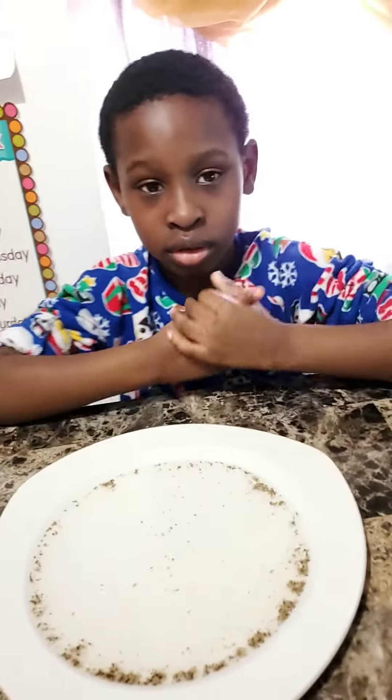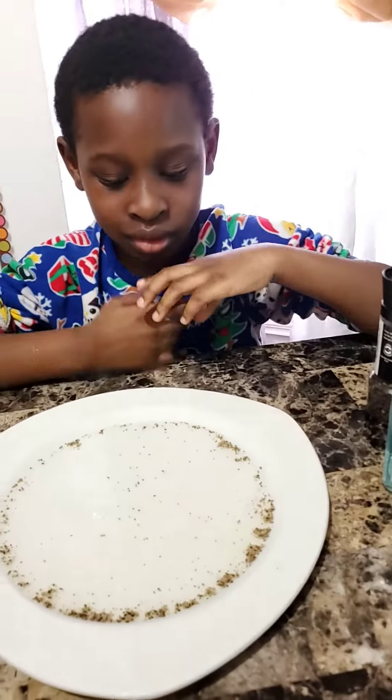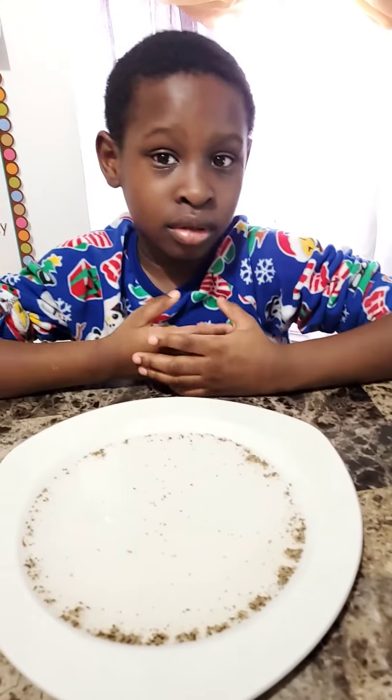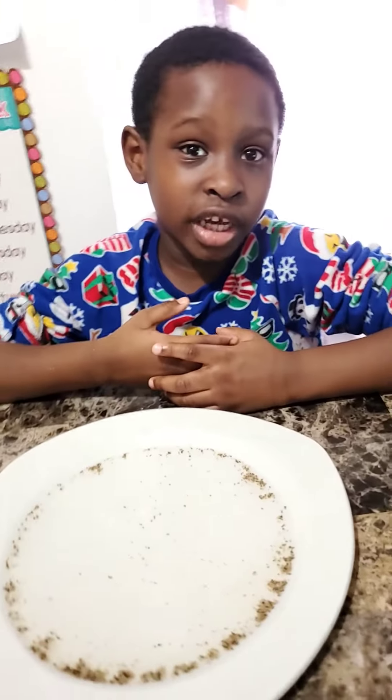I hope you enjoyed the video of Tyler showing you how to stop the spread of the coronavirus. Like, subscribe, and comment down below. And make sure you stay at home — stay at home safe with your friends and family.